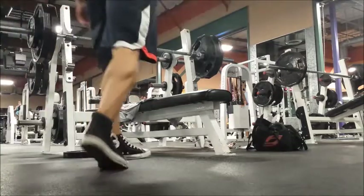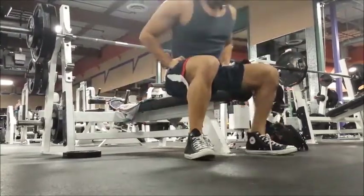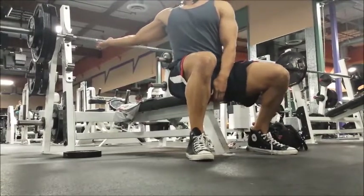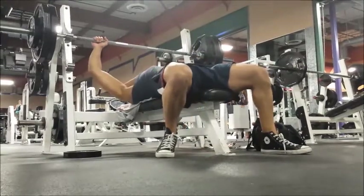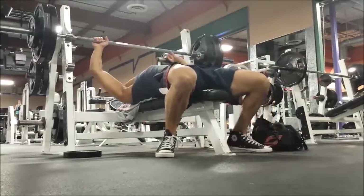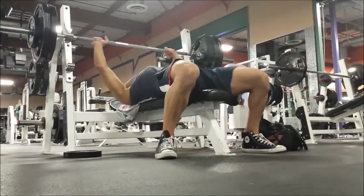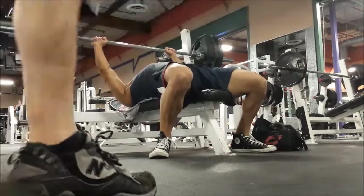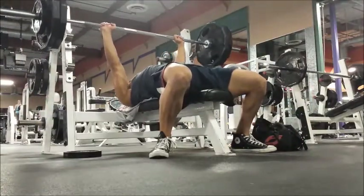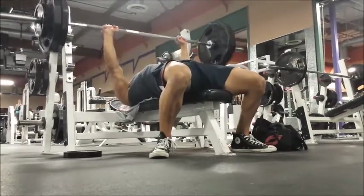I'm really trying to bring my elbows in a lot closer to my body. This camera view actually gives you a pretty good angle to see how close I try to keep my elbows in place. That's just a preventative measure for down the road so I don't get any strain on my shoulders.